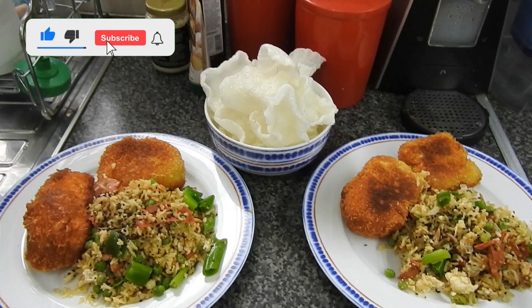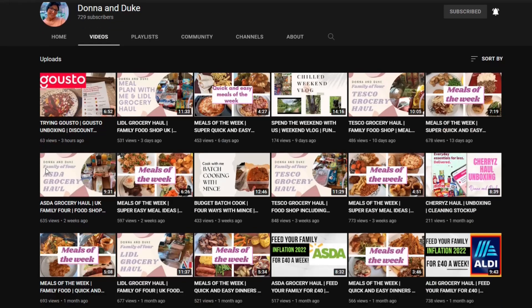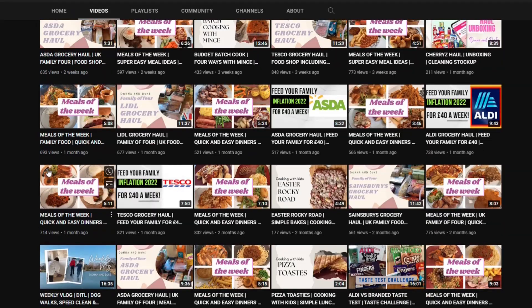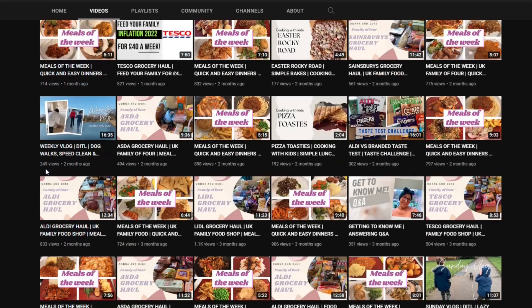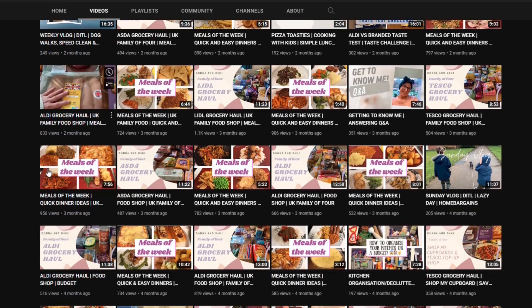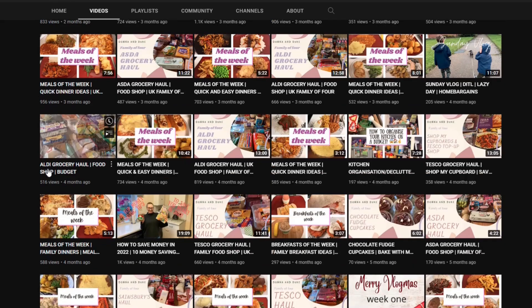She's been a subscriber to my channel since more or less the beginning, bless her. I'm also subscribed to hers. She's got absolutely all sorts — budgeting, meals of the week, grocery hauls, unboxings, baking, absolutely everything. She's fantastic and such a lovely, lovely lady. She's also got a get-to-know-me Q&A, so that'd be a good place to start for you.